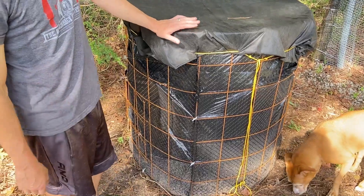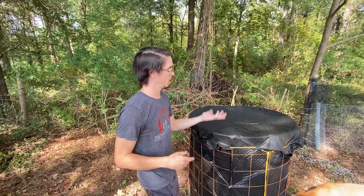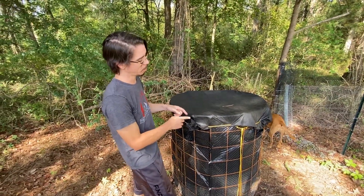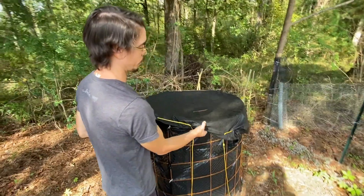We realized the last thing we forgot to show was the lid. Nicole has been missing from a lot of the last videos — we need more Nicole. Anyway, the lid is made out of a piece of weed barrier cloth, four by eight, that is just folded in half. We poked some holes in it and ran paracord in and out so we could pull it tight. That allows us to keep a lid on it but still have airflow, and it comes off pretty easily.